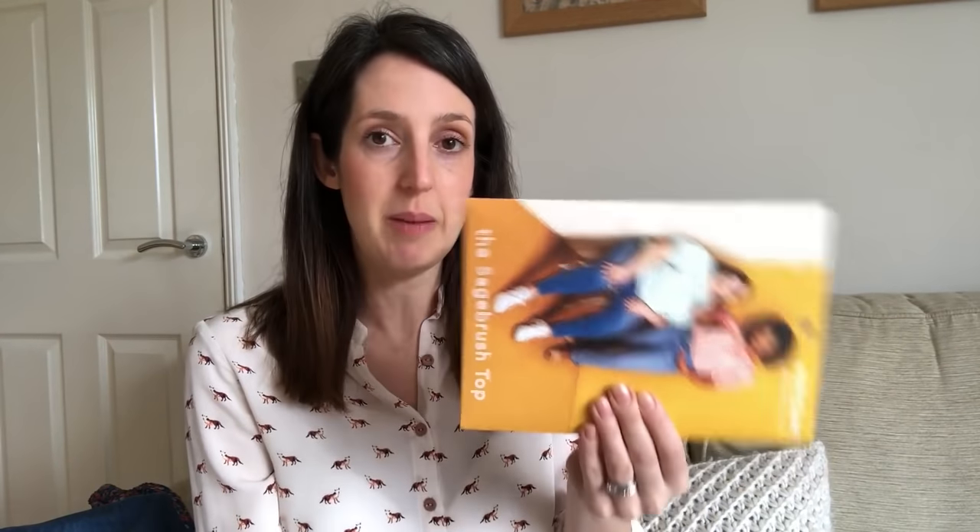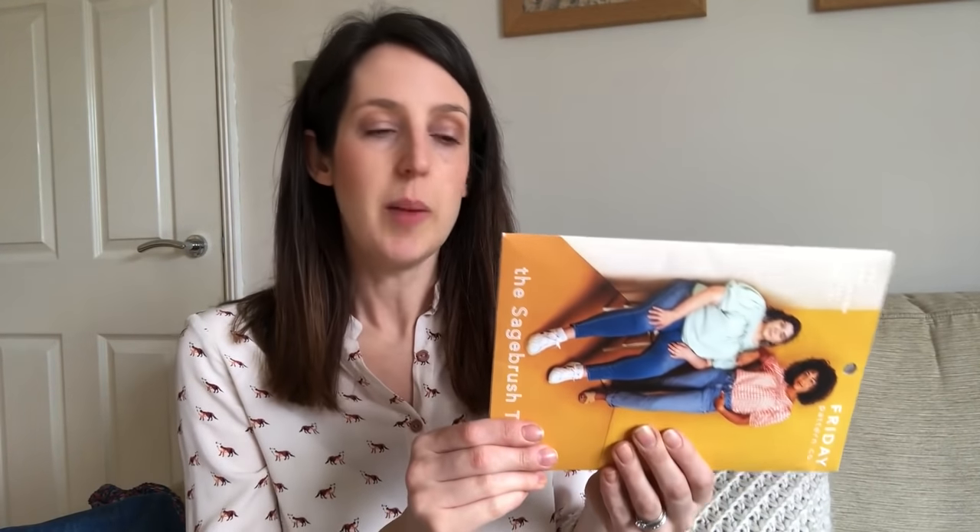I've made two versions of this top and really enjoyed sewing and wearing them. I wasn't sure at first because of the volume of the sleeves, but I surprised myself and really like them. Another great thing about this pattern is its really inclusive size range — it goes from extra small, which is bust 32–33 inches, waist 24–25 inches, hips 34–35 inches, all the way up to 7X, which is bust 59–60 inches, waist 52–53 inches, hips 62–63 inches.